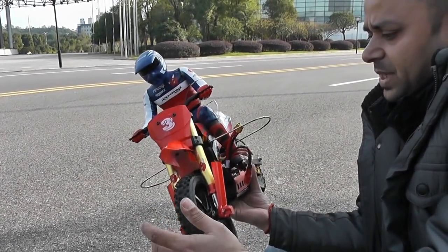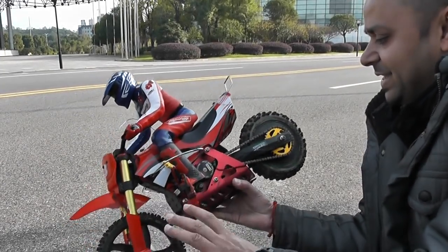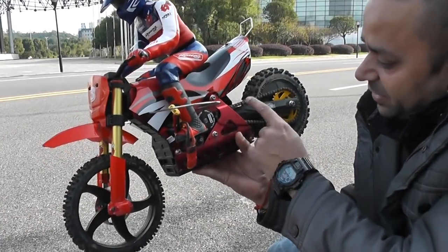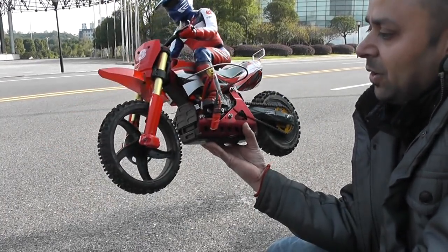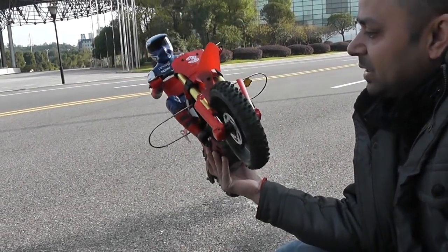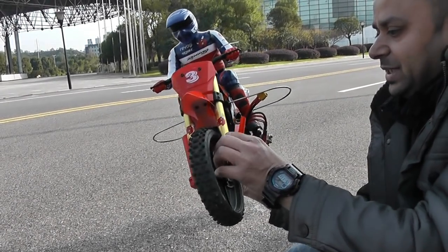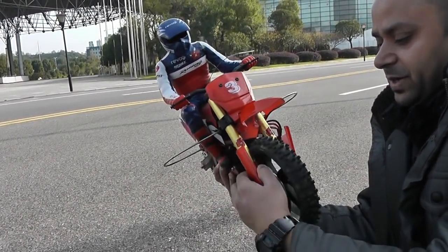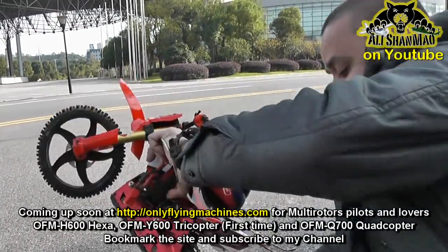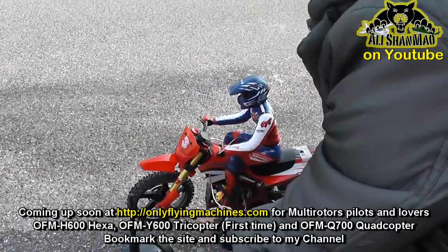I have done cart wheelies and a lot of stuff on it. Still kicking ass, nothing is broken. Chain is still very, very good. This rear shock has started leaking oil already, so that's something I need to repair or worry about after a while. Front shocks are still good. They were getting loose because of the vibration coming from the backside gyro, but apart from this, no major problems with this bike.